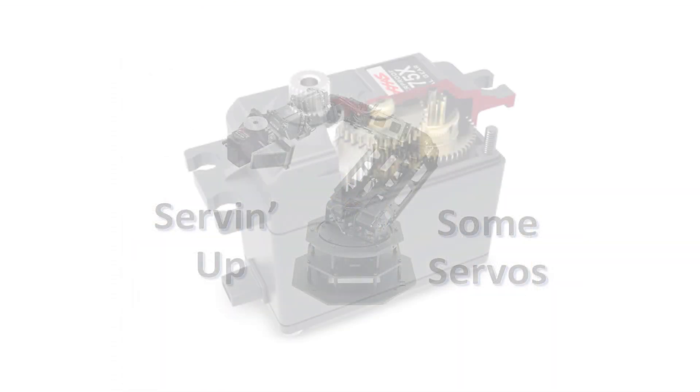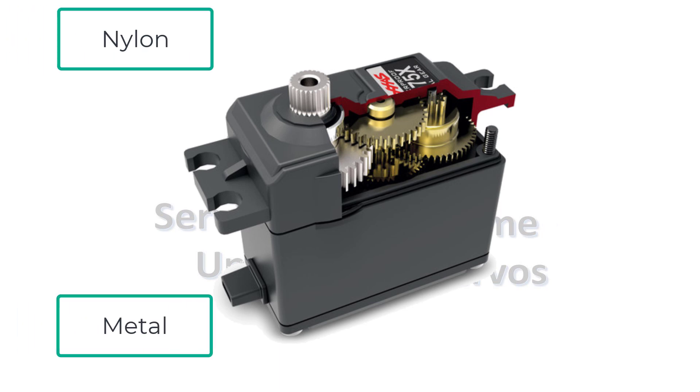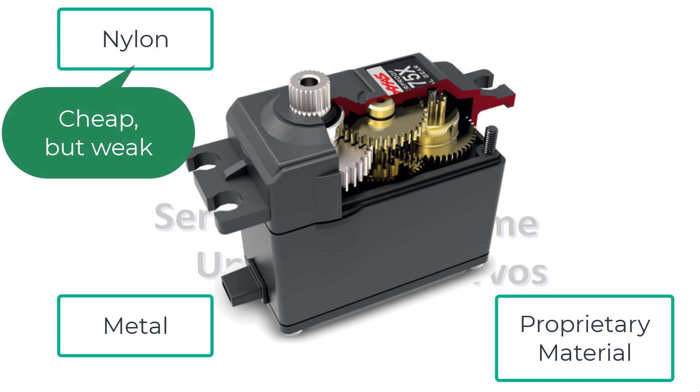The continuous DC motor inside the servo spins way too fast to be useful for fine position control, so the gear train slows it down, which also increases output torque. There are basically three types of materials used to make the gears: nylon, metal, and proprietary materials like carbonite. Nylon gears are cheaper but weaker and strip or break the easiest, though they're fine for general purpose servos and replacement gear sets are available for many makes and models.